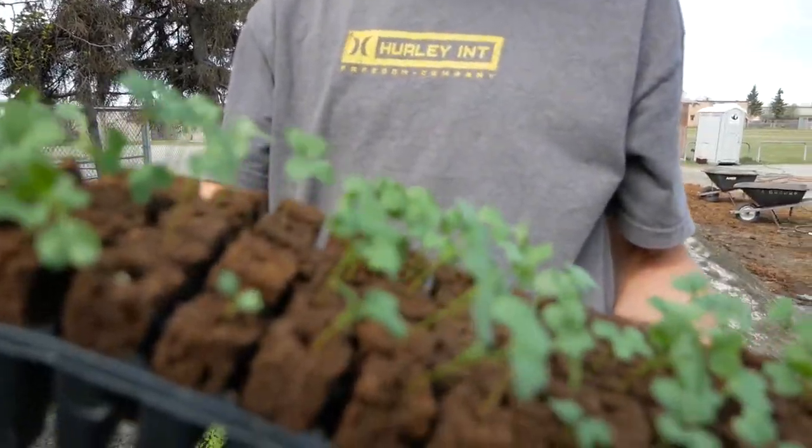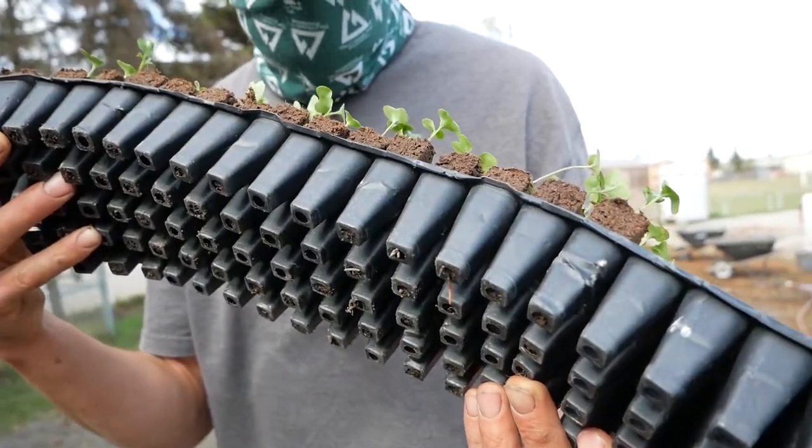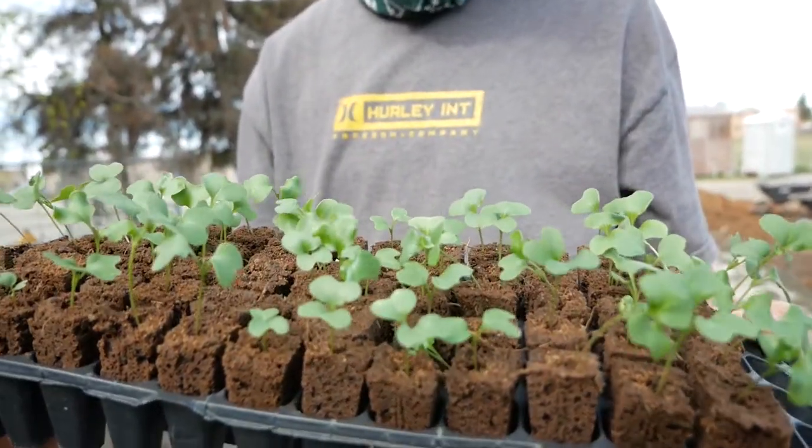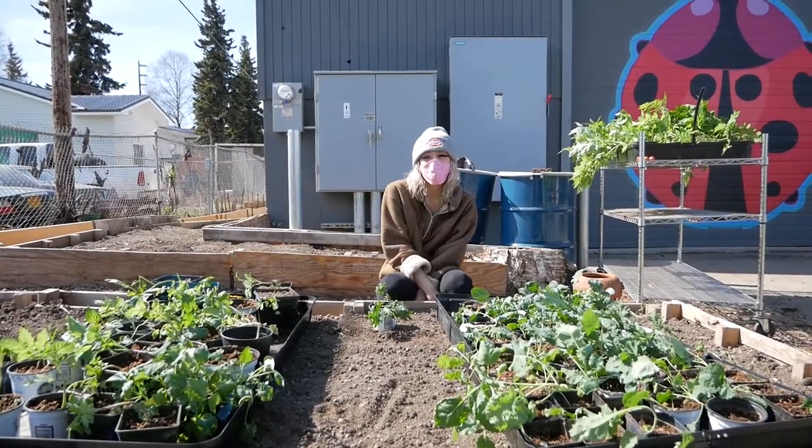This is going to be our collard greens. We're going to let them harden off out here and toughen up a bit. Ideally you'll harden them off for a couple days before you put them out. Bring them back inside for the end of the night.